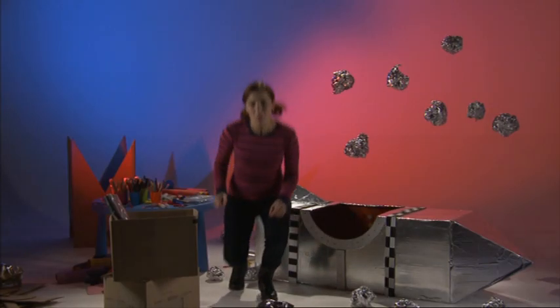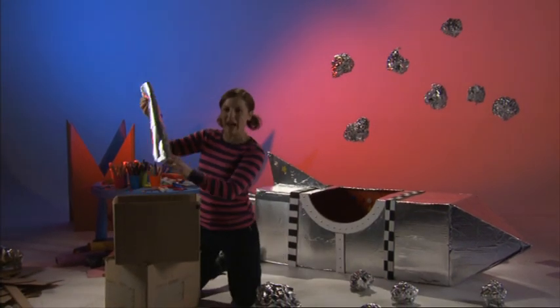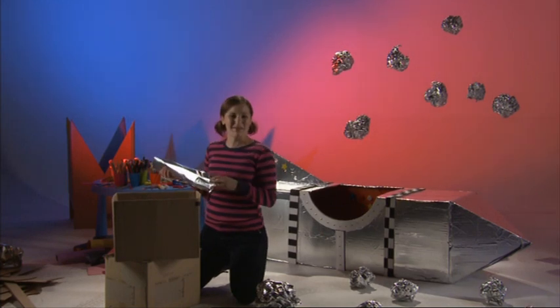Hello! Do you know what we're going to do today? No? Can you guess? Well, it's really exciting! Today we're gonna make a spaceship out of cardboard boxes and tinfoil and fly to the moon!